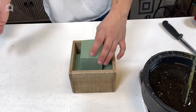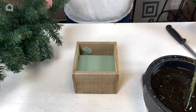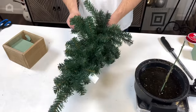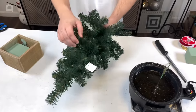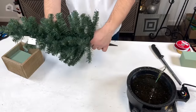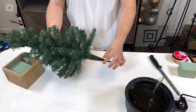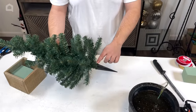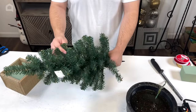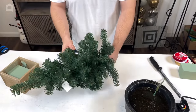Now we can test out our tree. This tree is also available on our website and is known as a cemetery spike — you can place these in front of headstones — but today we're using it as a miniature Christmas tree. It comes with the spike, which I secured by twisting it on and adding a little hot glue to make it much more stable. It's about a three-foot tree.